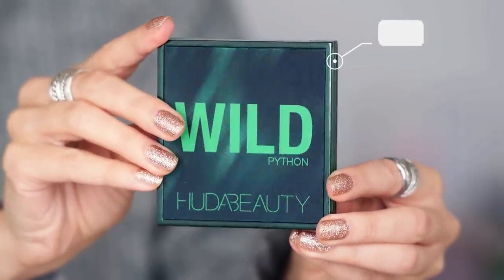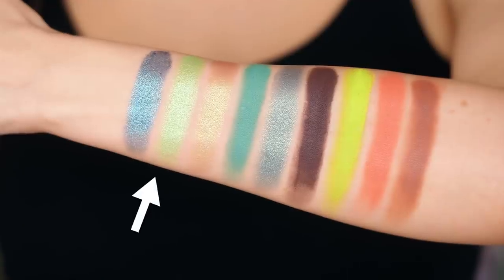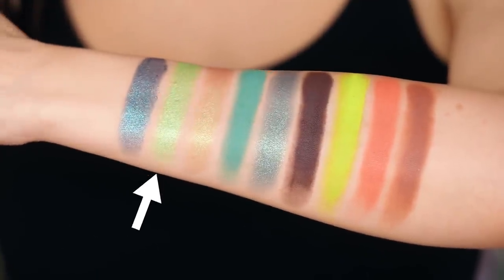Oh, wait till you see the green — the Python palette green. I asked on Twitter which palette I should get, and I have never had more actual python pictures in my Twitter feed. This green is one of the most gorgeous metallic greens — what is going on with this Wild collection? These two shades together are so fun.